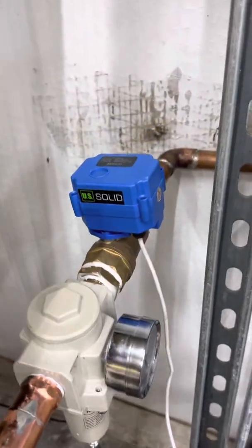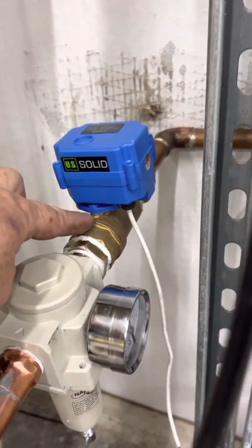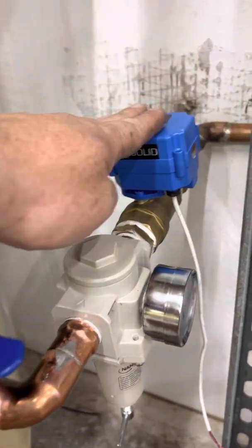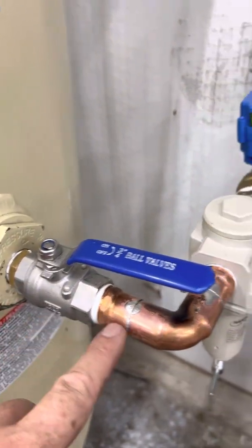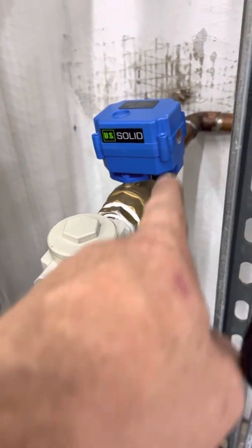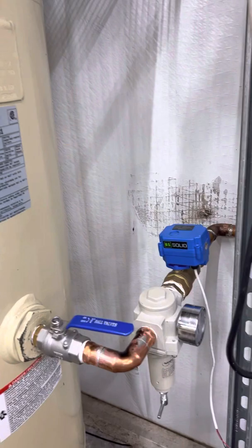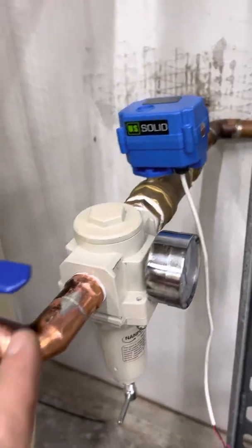I got this one inch solenoid valve. I used one inch because I found out that the actual port size on a one inch is actually three-quarter inch diameter inside. So I used one inch and necked it down to three-quarter inch so that I got full three-quarter inch diameter all the way through. I got full three-quarter inch going all through the shop all the way to my sand blaster that needs three-quarter inch all the way up to it. Otherwise it just won't work right.